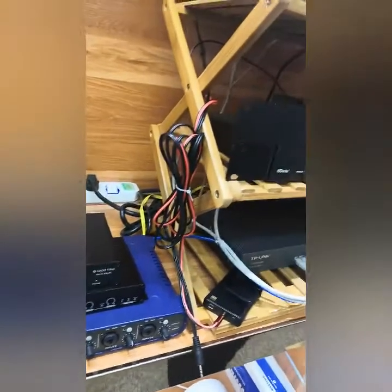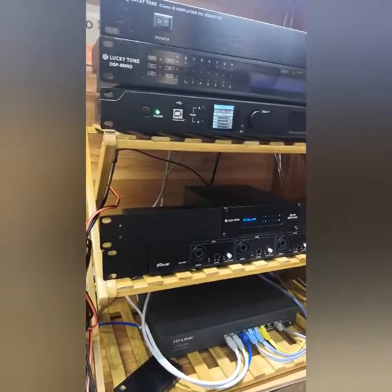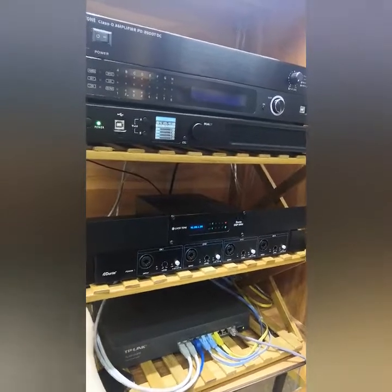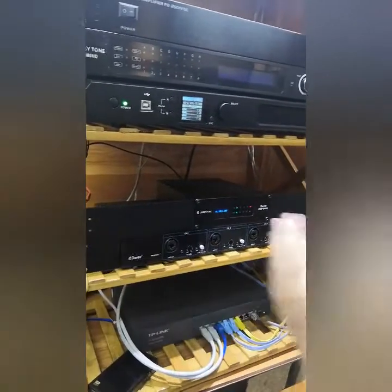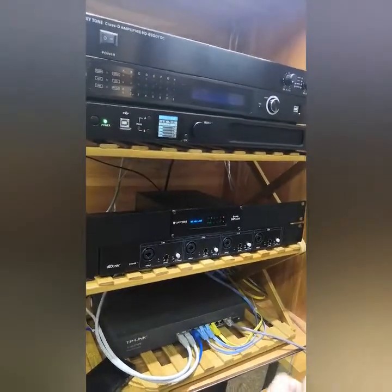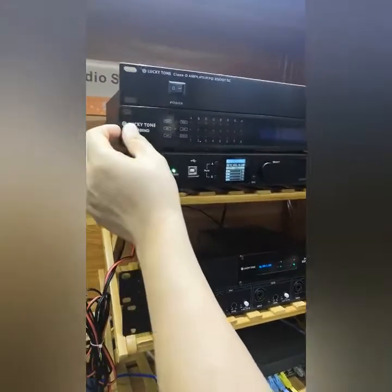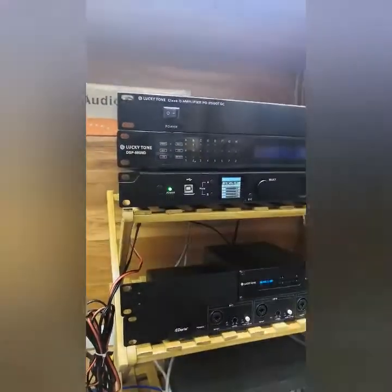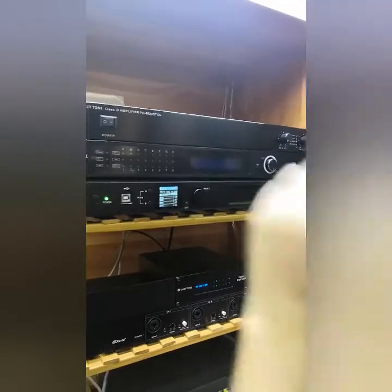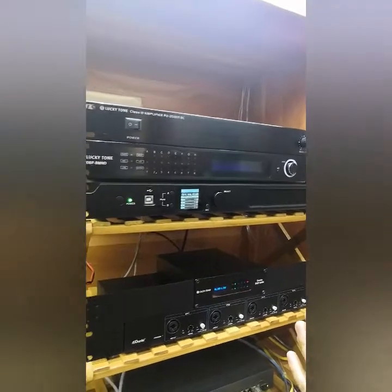Next, let us move to the rack mount units. This one is a 4-in and 4-out Dente matrix with DSP, with an optional rack mount ear. Another unit is also a 4-in and 4-out Dente matrix with volume control and 48-volt phantom power supply. We also have a bigger Dente matrix — 8-in and 8-out with Dente and DSP — and a 16-in and 16-out with Dente and DSP. That covers the Dente controllers and matrices.